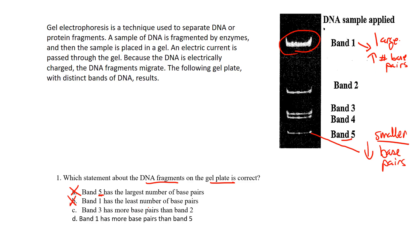Option C says band 3 has more base pairs than band 2 — that's not true either, because band 3 is a smaller fragment that traveled farther down the gel. That leaves us with D: band 1 has more base pairs than band 5. We already determined band 1 has larger fragments with more base pairs and doesn't travel as far, sitting higher up in the gel apparatus. So D is the correct answer.